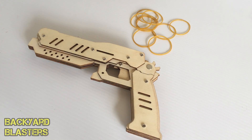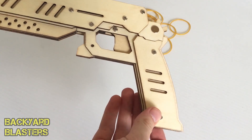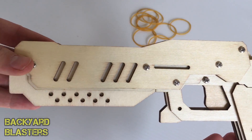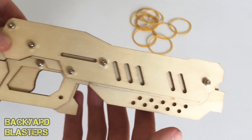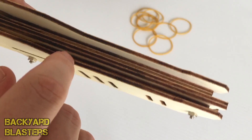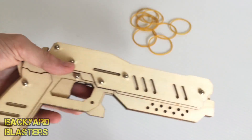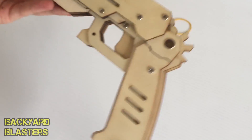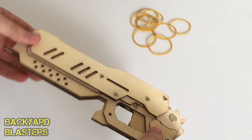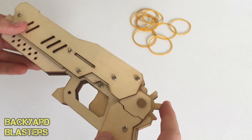Alright guys, I've just finished assembling the rubber band gun, so here's a look over it. It is quite solid because it has quite a few layers — one, two, three, four, five, six, seven, eight — eight layers. So it's really sturdy. Once you clip all those pieces of wood together it comes together as a very sturdy piece.